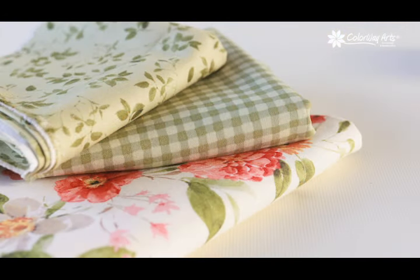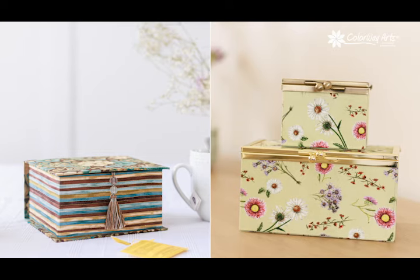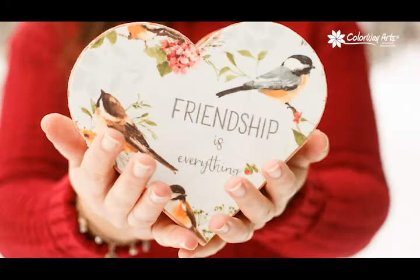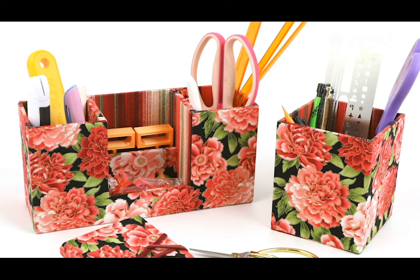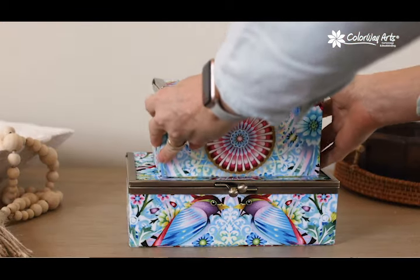All those fat quarters and other beautiful fabrics that you have in your stash and are waiting to be used in a unique and fun way — combining with the truth that store-bought gifts do not show as much your love and care for your family and friends as a handmade gift will do — make me think that you would enjoy making unique memorable gifts with your fabrics in a fun and easy way using cartonage technique, the art of box making.